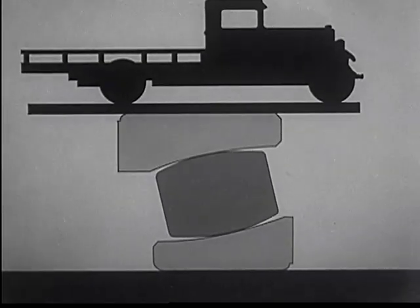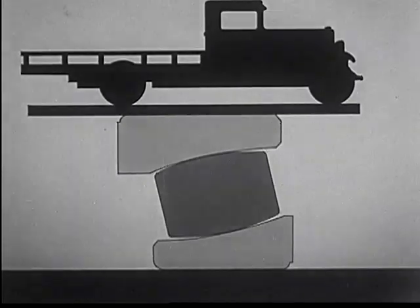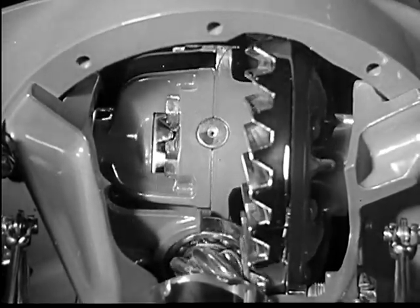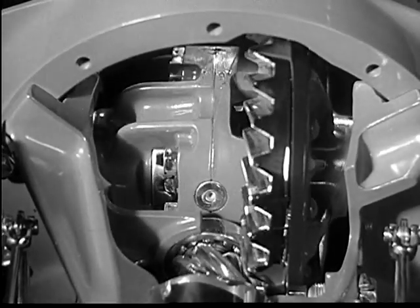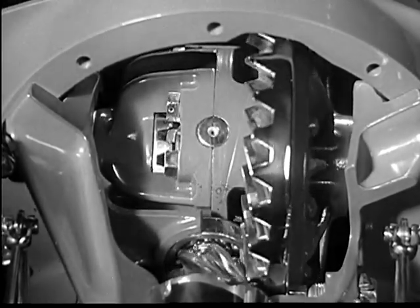In order to show you the action of these bearings, this drawing has been greatly exaggerated. Another important advantage of Chevrolet's full floating rear axle is the four-pinion differential mounting.